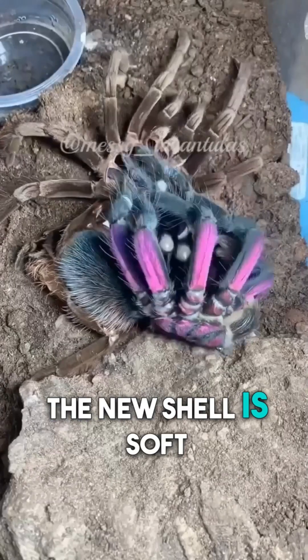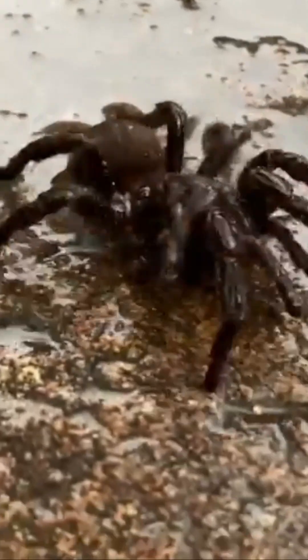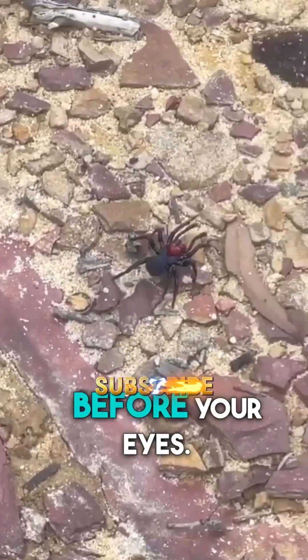Afterward, the new shell is soft and pale. The spider's super vulnerable until it hardens. Then it's back to business, bigger, stronger, and ready for action. Nature's makeover right before your eyes.